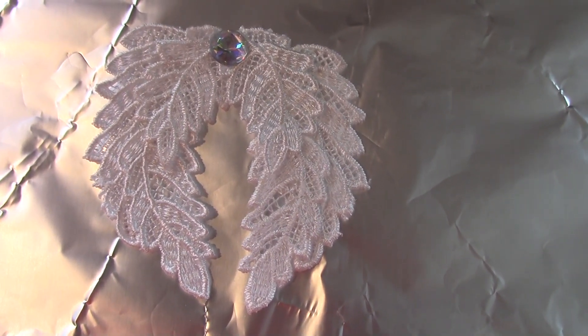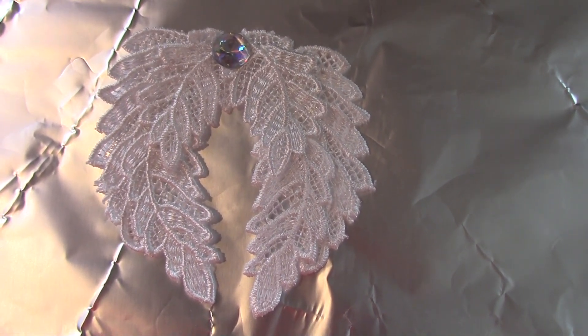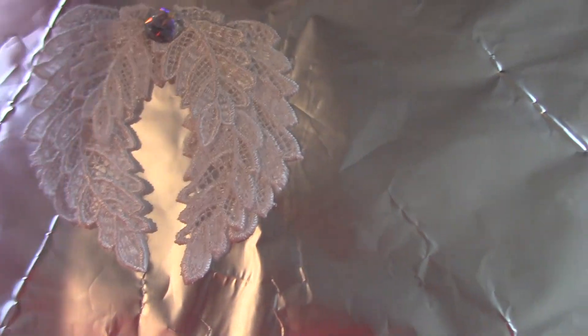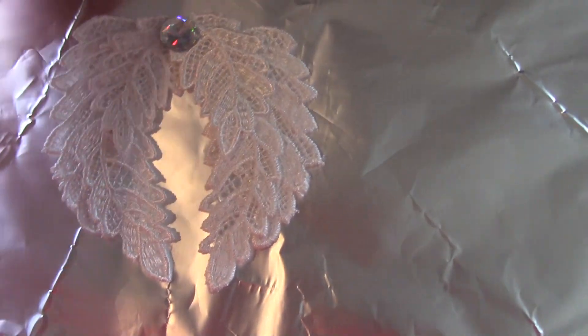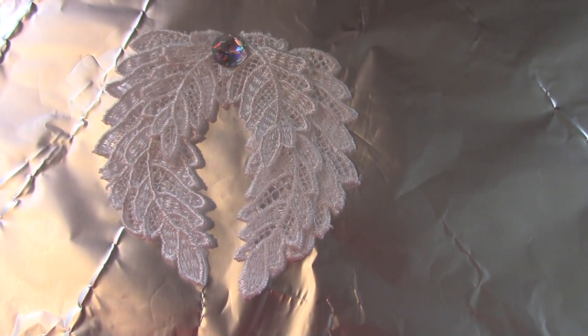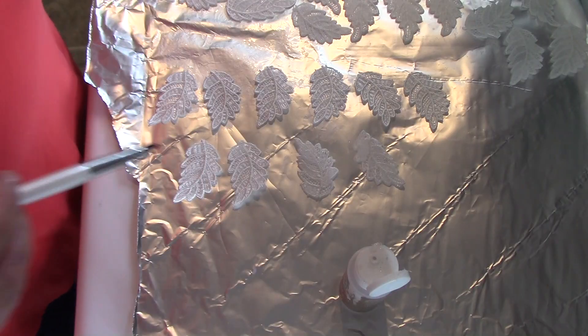I do need to cut apart all of my lace and start putting the triple thick on. This little one was just a test to make sure it was going to work, and it worked fine. So we'll be back whenever we're ready to start putting some angel wings together.